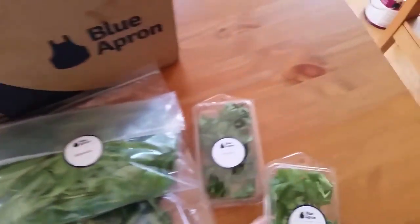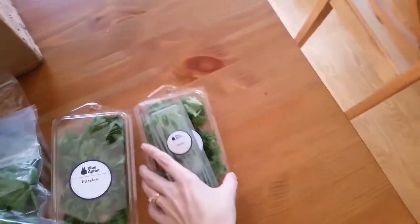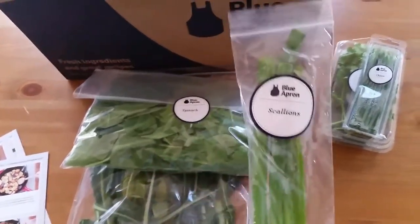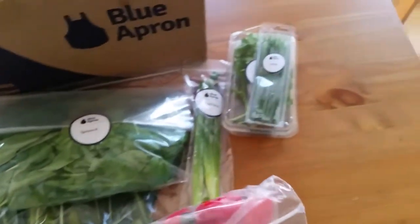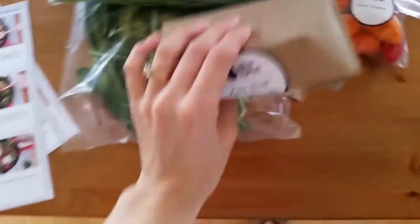Parsley, cilantro — as I'm getting to the bottom, things are cooler, but the stuff on top is not cold. Chives, scallions — everything is portioned out and individually packaged and labeled, which is helpful. Sweet peppers actually look really good — good color, not mushy.